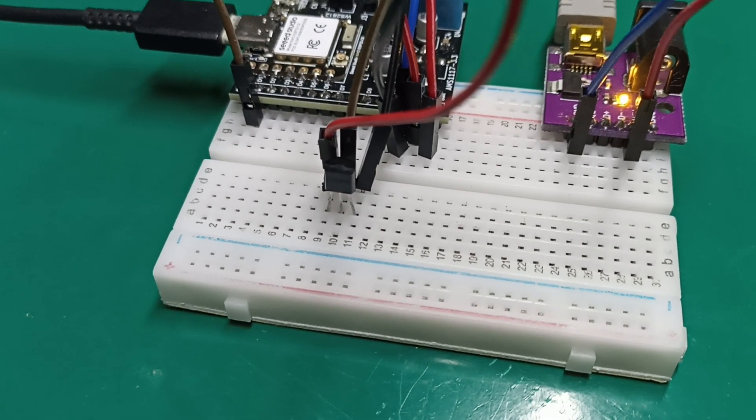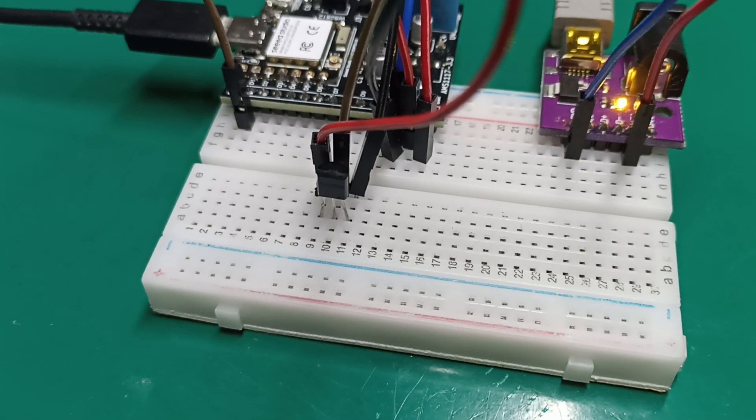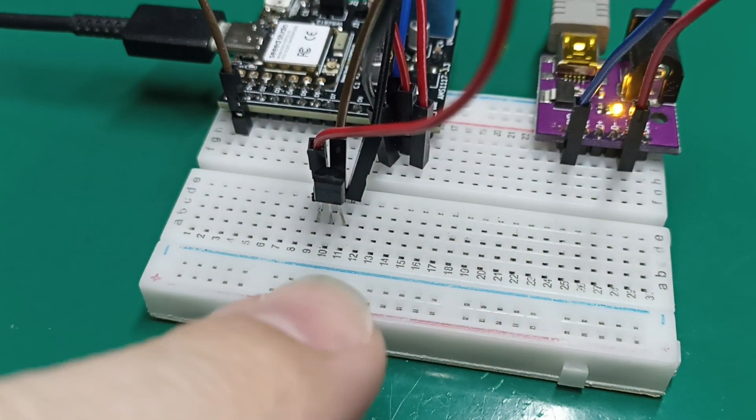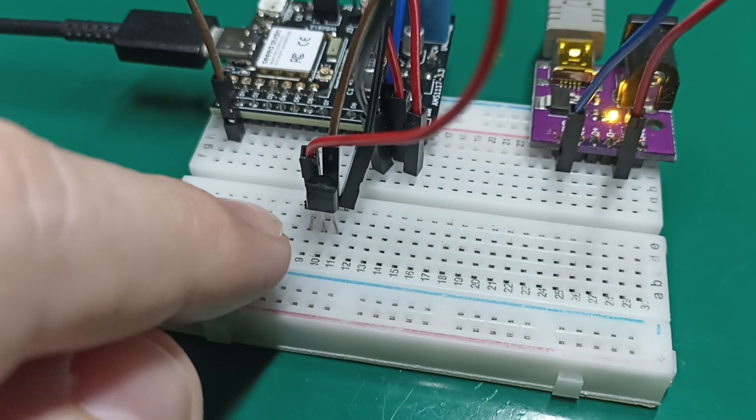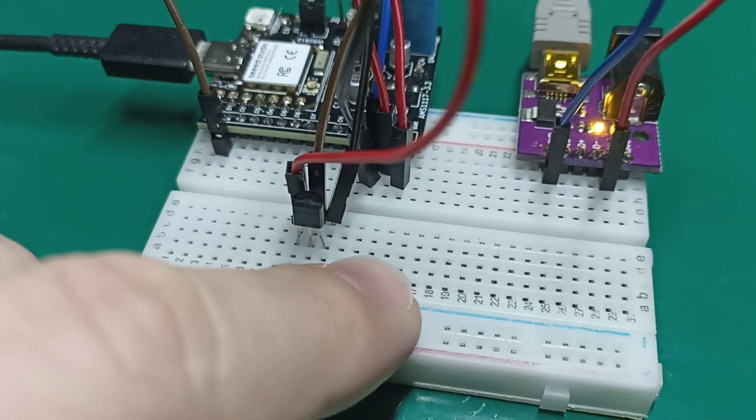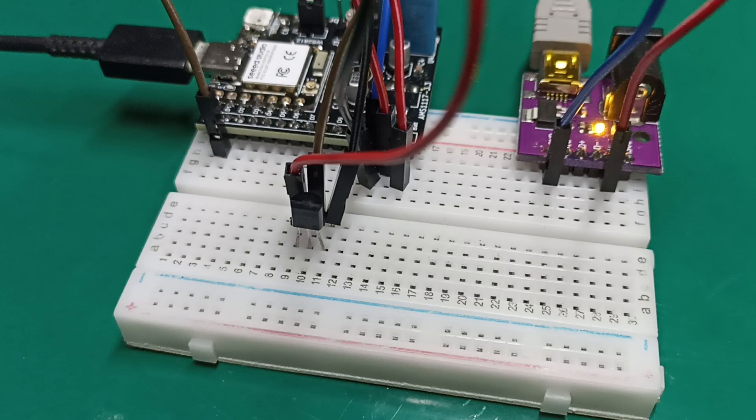You can see the sensor on screen. It is a T092 encapsulation. It has three pins: the left one is VS which is supply, the middle one is the signal, and the right one is GND or ground.